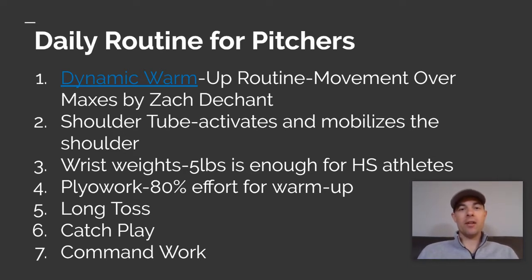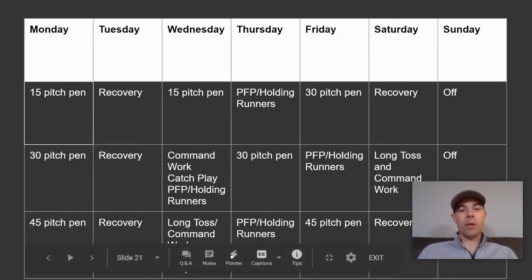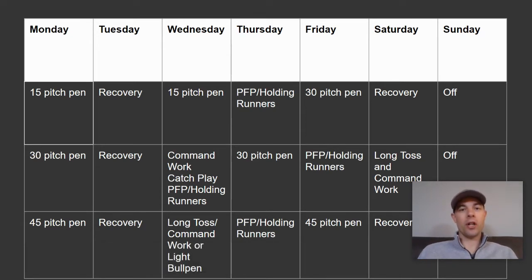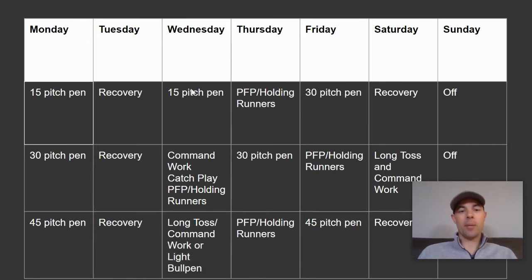If you don't have the equipment, that's okay — just do what you can. As far as a schedule, here is a three-week schedule that was originally built for pitchers starting the season. On Monday, a 15-pitch bullpen would be a start, and then the next day would be recovery. Since it's only 15 pitches, we'd come right back up on Wednesday.